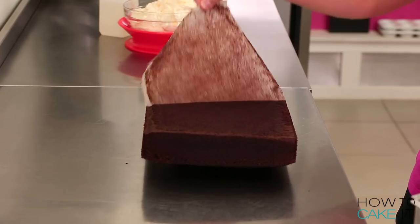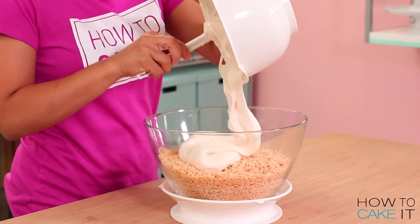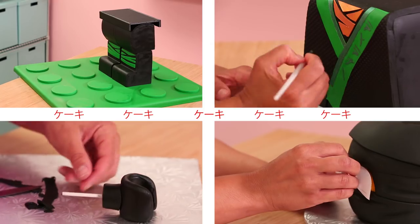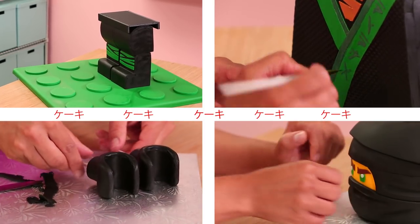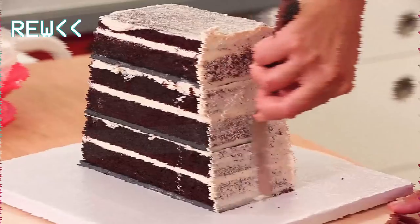Lloyd is made out of nine pounds of my ultimate chocolate cake and Rice Krispie Treats. I'm just gonna preface this with the fact that this is one of the hardest cakes I've ever made — this is so stressful. Jeremy was just watching and he was stressed. I have to build this cake in parts much like you build Lego. I'm gonna start with his body, his torso, which is made from cake.